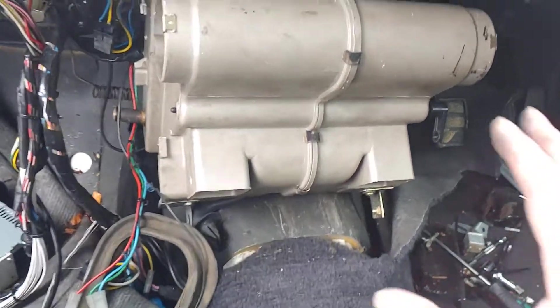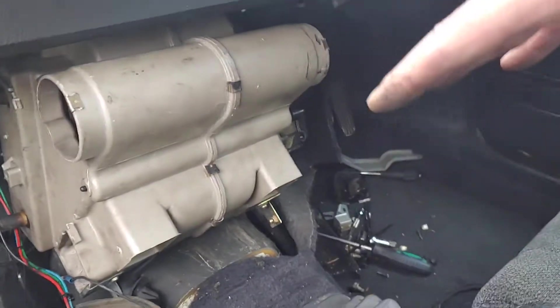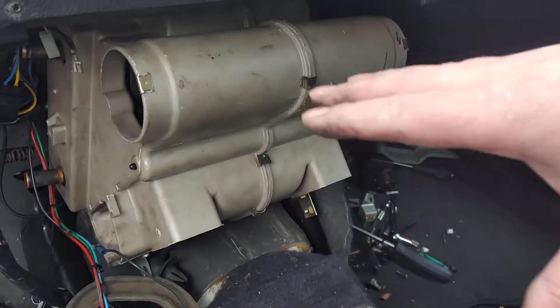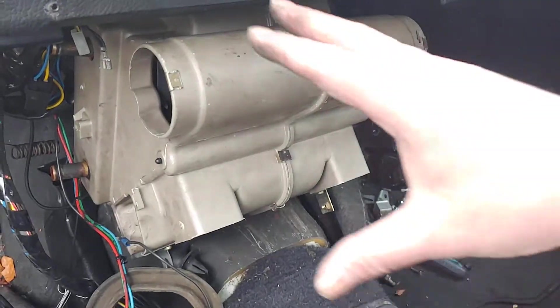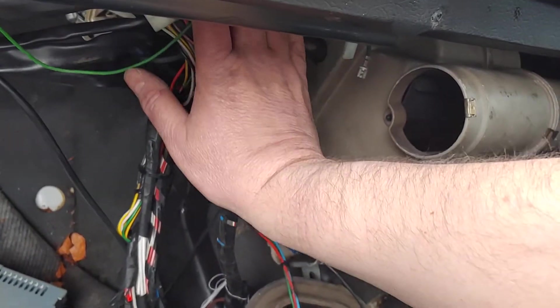How you put it in — remember, when I took it out, you have to curve it into the space underneath the same way it comes out. It goes round and then up into that space.